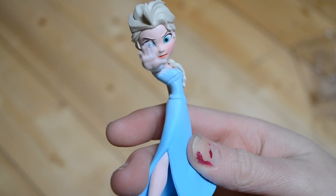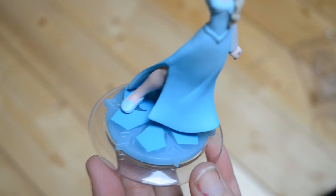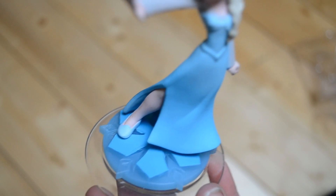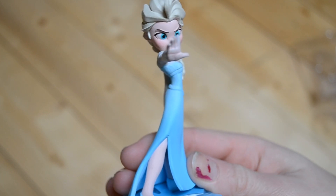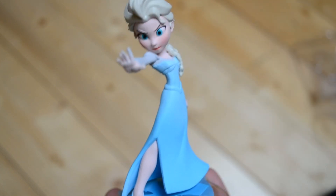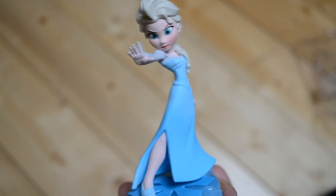She really is an awesome figure. The bottom of course is a snowflake — I love it, an icy snowflake. And I love her little shoe. She's awesome. We'll have to see how she plays out in the game — she looks ready to defeat whatever she needs to.